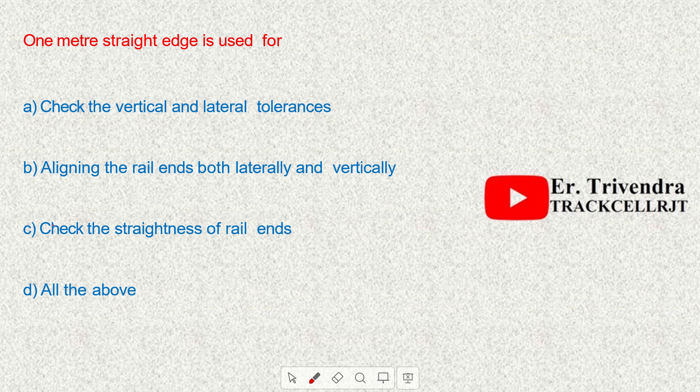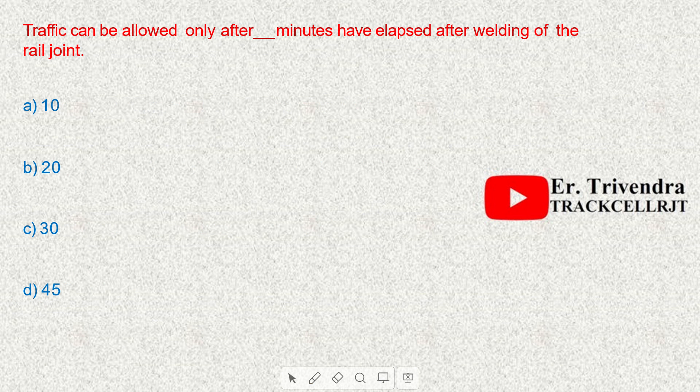A 1-meter straight edge is used to check the vertical and lateral alignment of rail ends, both laterally and vertically, and also to check the straightness of the rail ends.